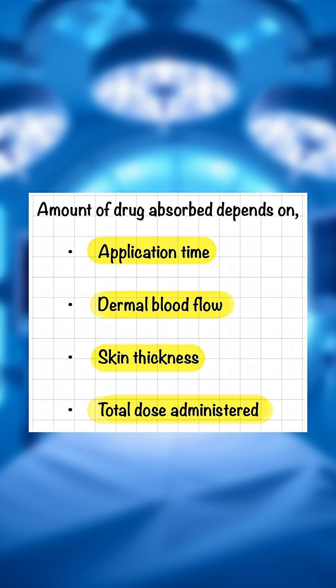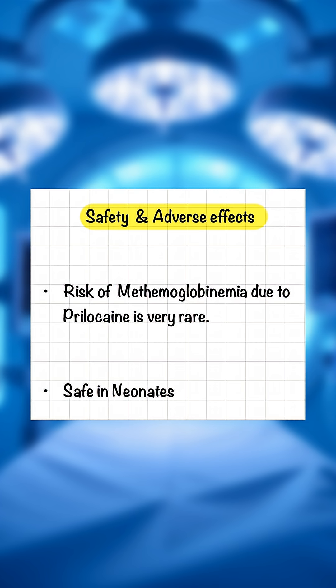The amount of drug absorbed depends on application time, dermal blood flow, skin thickness, and total dose administered. Risk of methemoglobin due to prilocaine is very rare, and EMLA is considered to be safe in neonates.